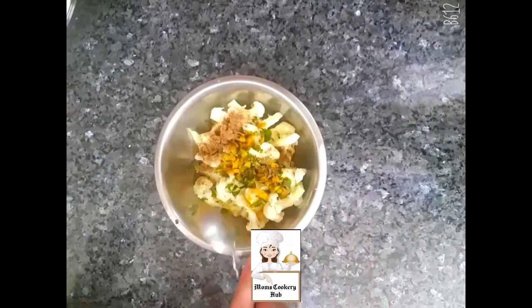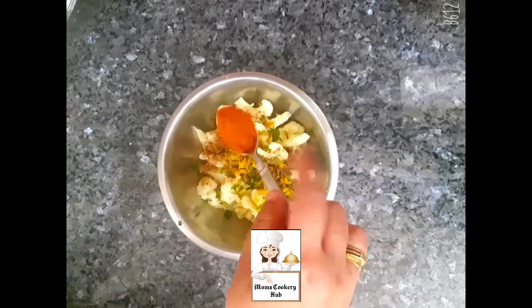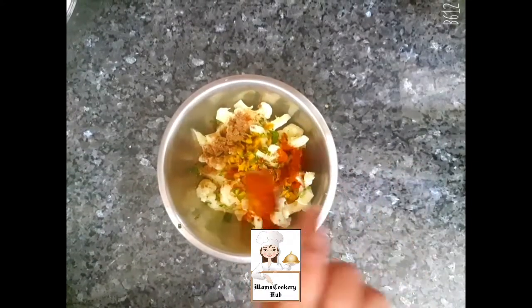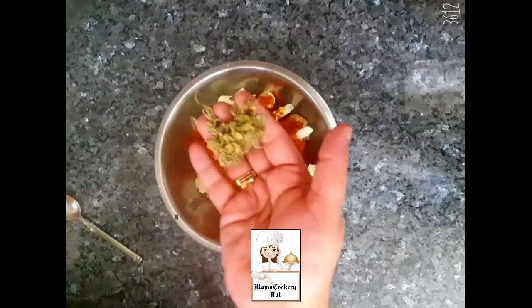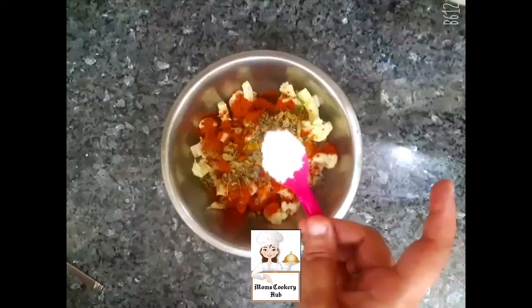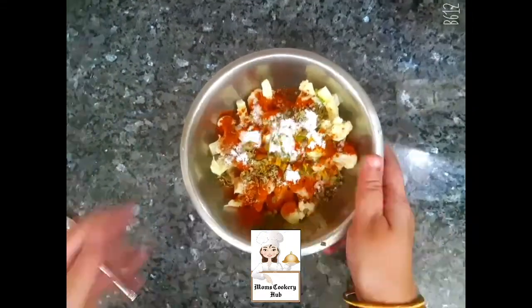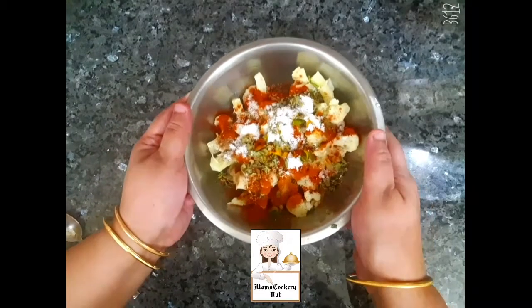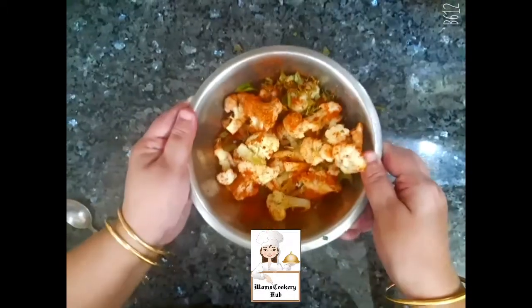I am going to add 1 teaspoon of olive oil. I will add a little olive oil.